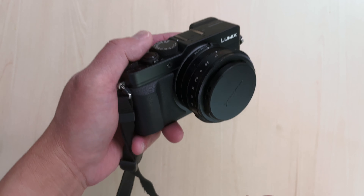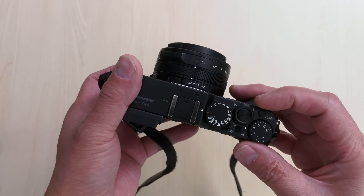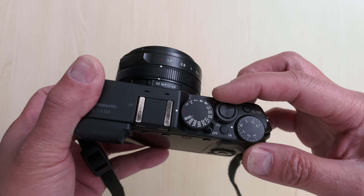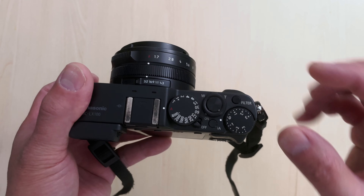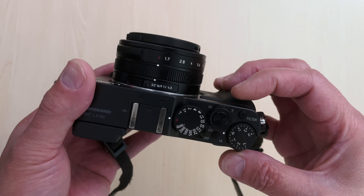Hey everyone. I want to show you a quick trick that I figured out on this LX100. For what recently, the wide and zoom lever got really stiff, and it seems like a problem that affects a lot of the LX100s.